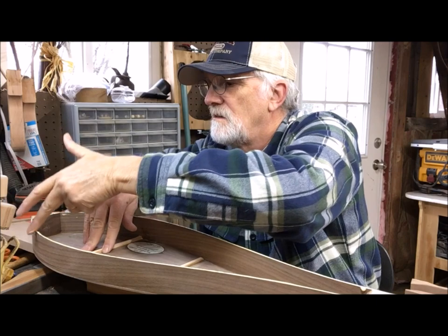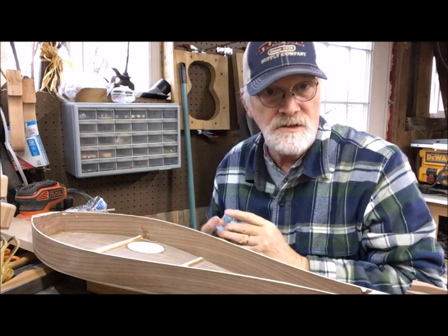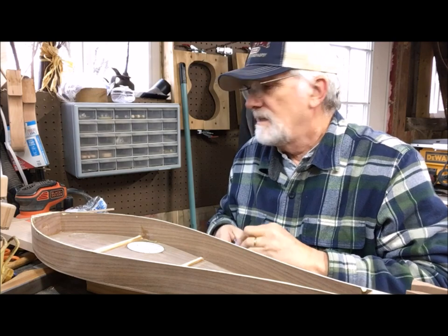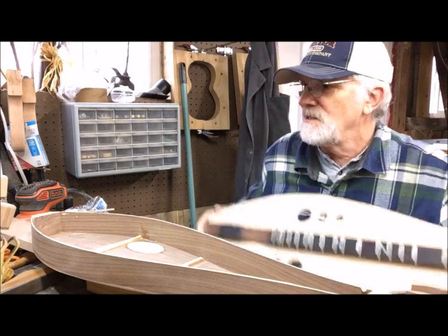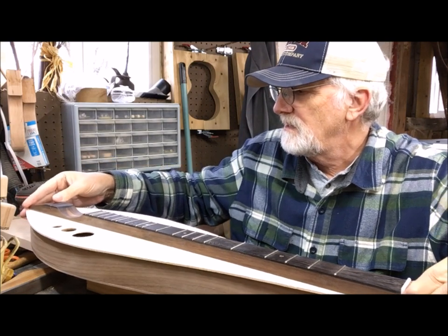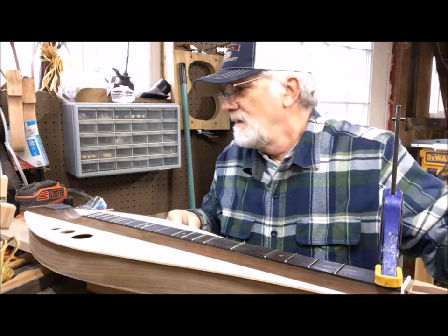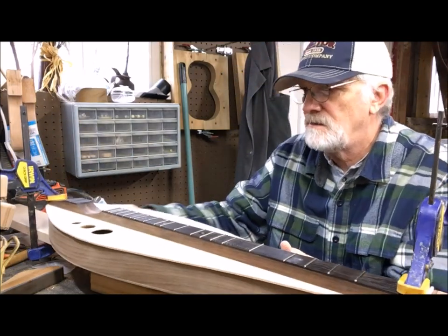I want my customers to own a unique instrument, unique to them. Even though number 854 is going to look similar to the last teardrop I did — reminds me of a Freddy Fender song — it's not going to be the same, because I shape every dulcimer differently. I've thought about using jigs for body forming, but I just don't want to go there. I want my customers to know that their New Traditions dulcimer will look different from the one next to it, even if it's another New Traditions.